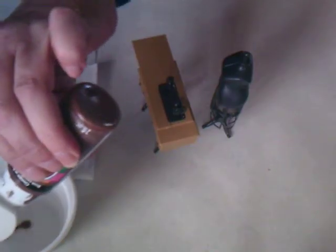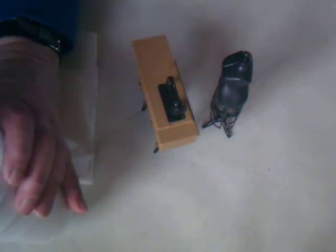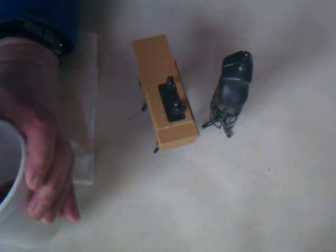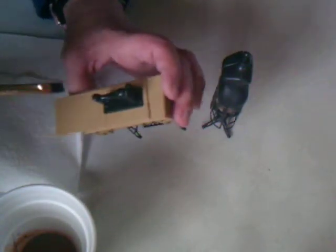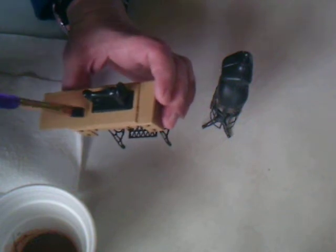I'm also going to be staining this with some brown paint and some water. I have a little cup here that I just put a little bit of water in, and I'm just going to put some paint in there and make some stain. I just want this to be real runny. I have a paper towel here and we're going to wipe it off — just take our watered-down paint and brush it on there.